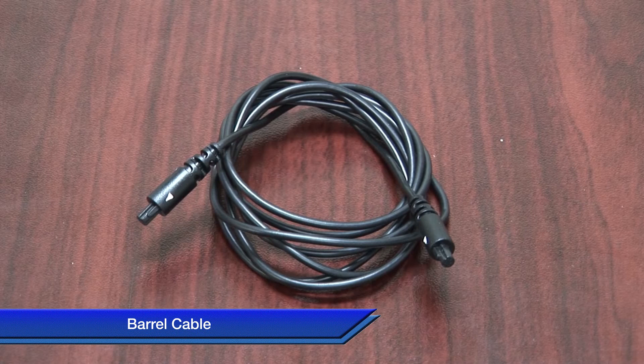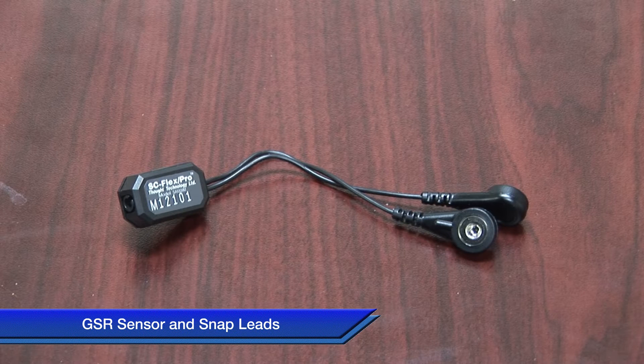The GSR consists of three main components, and I have them laid out in front of me here. First you'll find two snap electrodes, next a barrel cable, and finally the sensor itself, which is connected to two snap leads.